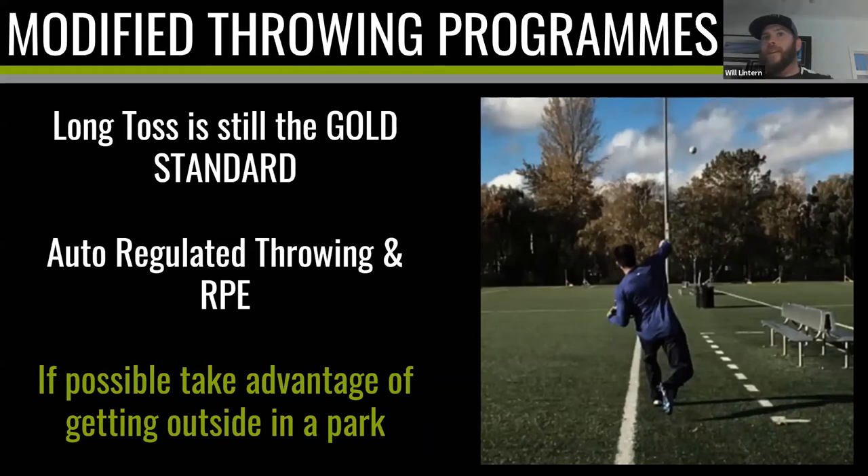The rate of perceived exertion is a metric to help coaches and players differentiate between high, medium, and low intensity days. Like sprinting, we don't want to go out and sprint every single day seven days a week — the central nervous system would overload. RPE gives guidance: a low day might be 70% of max effort, a high intensity day 90-95%. It's tied to auto-regulated throwing. If you take nothing else away from this session, remember that with long toss you want to auto-regulate it, be in charge, and whenever you can get outside to a park, take advantage and throw for distance.